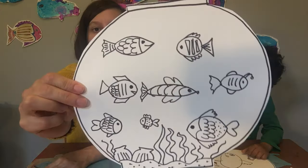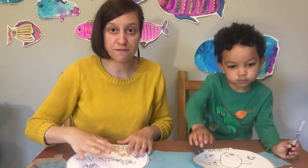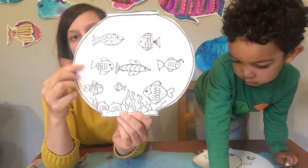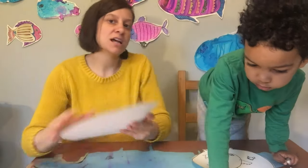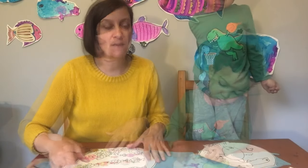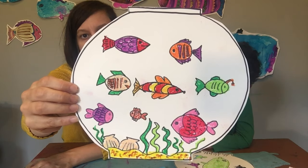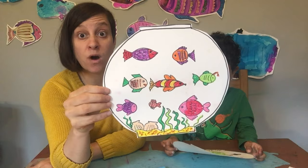I think we're ready to color in our fish. What we're going to do next is we're going to color just the fish and the sand and the seaweed, but we're not going to color the background. We're not going to color the water just yet, because we are going to use blue watercolor paint to color in our background. So once you've colored all your fish and your sand and your seaweed, and your seashells, you're ready to add the water — and that's the last step.